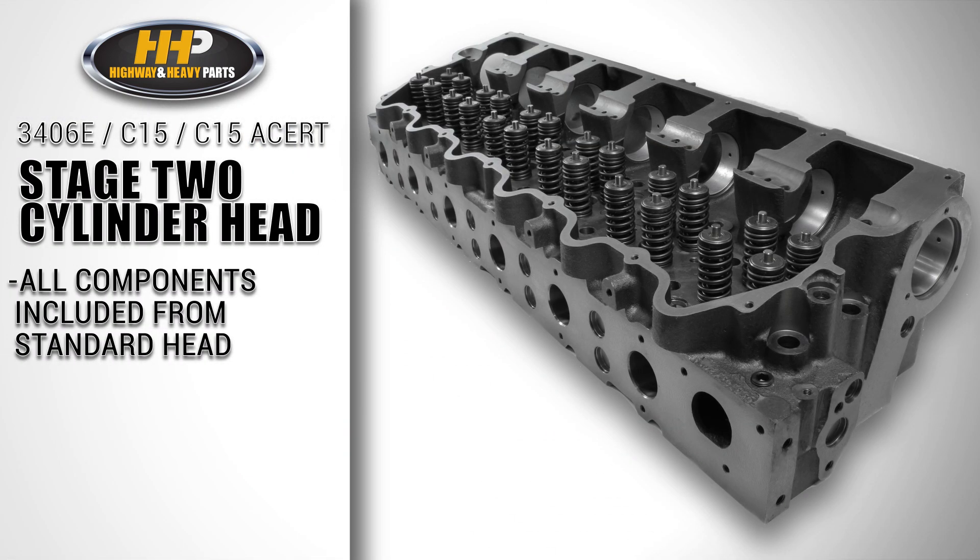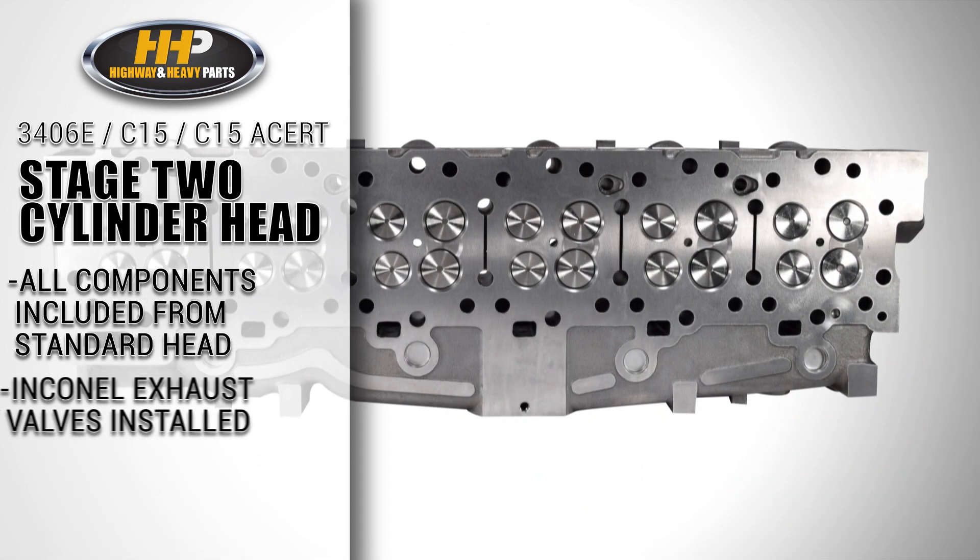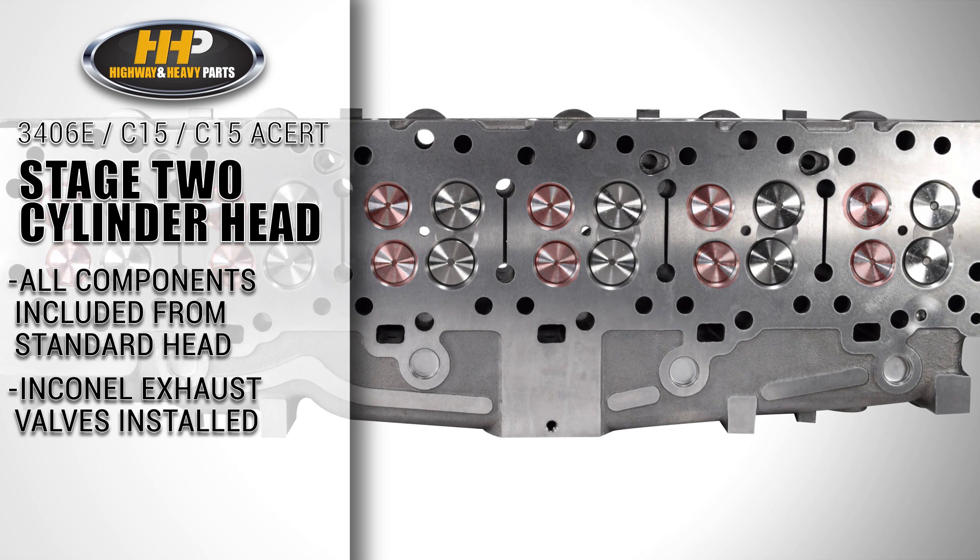Next is the Stage 2 cylinder head. Everything included from the standard cylinder head is available on the Stage 2 cylinder head. However, this has exhaust Inconel valves installed into the head.